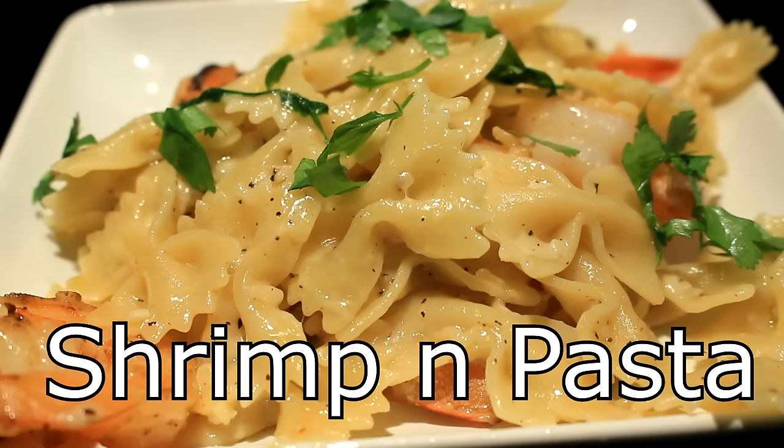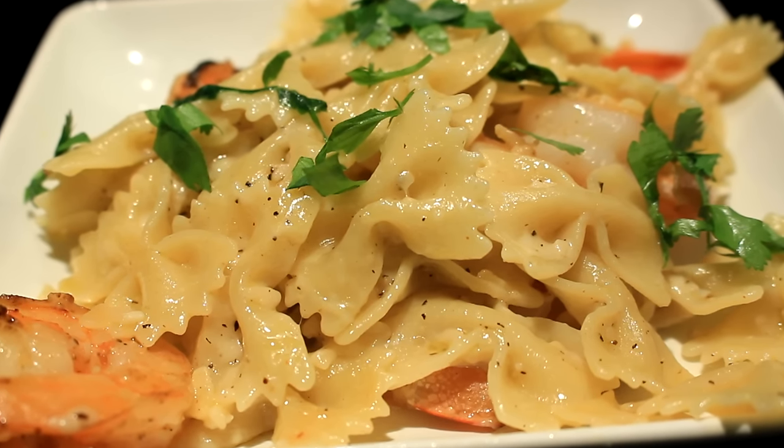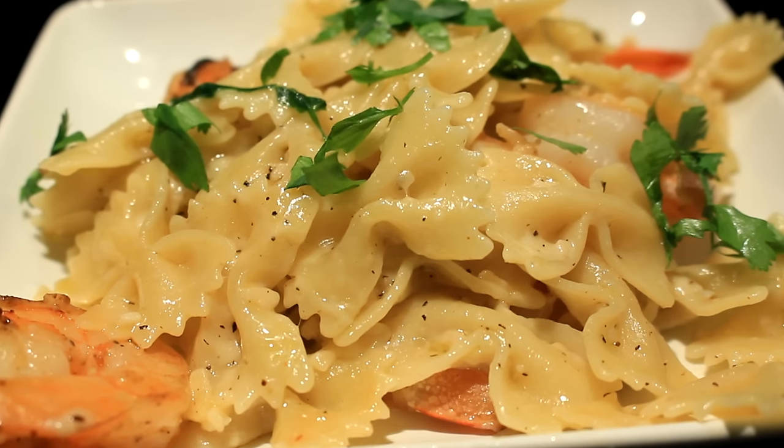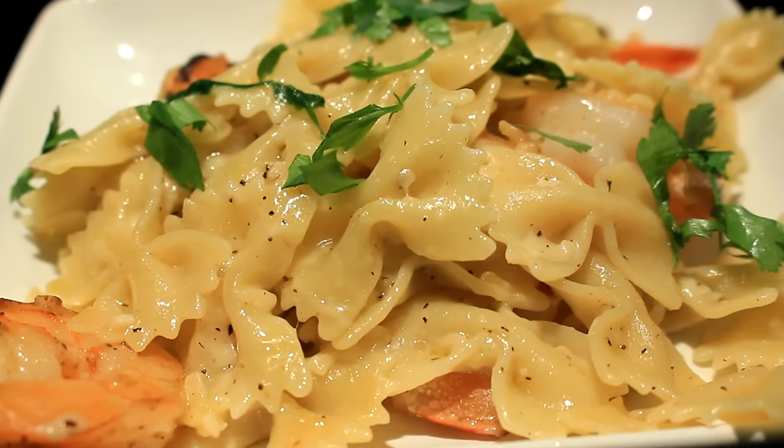Hey everybody, today I'm gonna show you how to make some shrimp and pasta. Hang around a little bit and I'll show you how to throw together a real easy pasta dish.